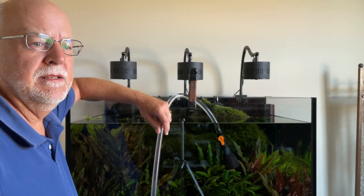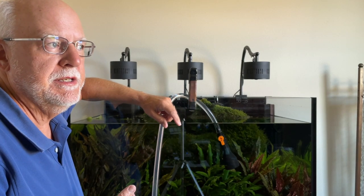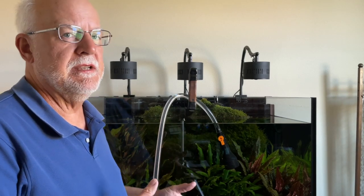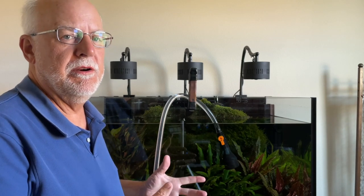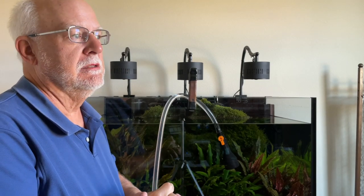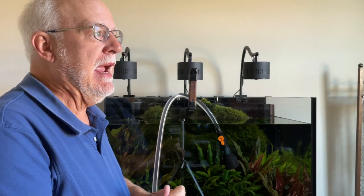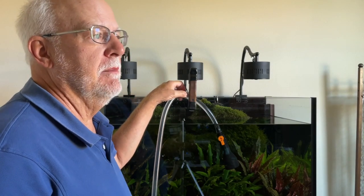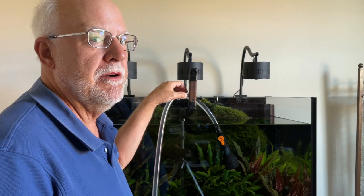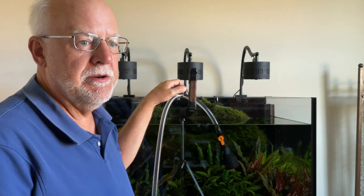Hello everybody, this is Dr. Novak again. A lot of people ask me about water changes. A lot of people use the anoxic filter and wind up not doing water changes for quite a while. Some saltwater people have made claims that they haven't changed their water in over four months because they use a BCB basket, and they found out they didn't have to do all the water changes they used to. That's the same way with freshwater.